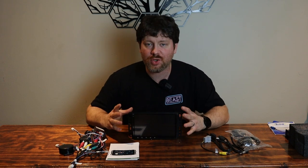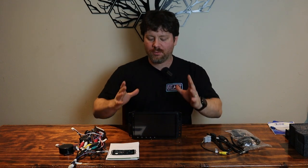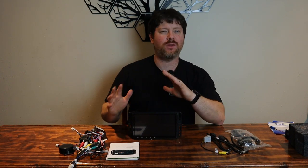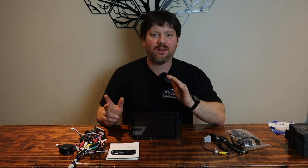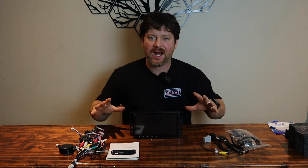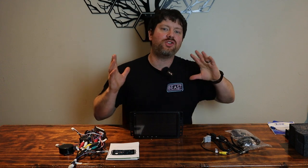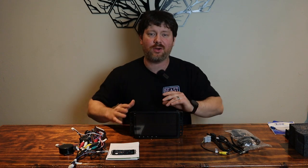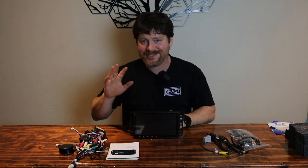We are going to be putting it in in this video. If you want to see more about what the radio can do, I will be doing a separate video a little bit later on all the functions of this radio. It's basically like putting an Android tablet permanently in your dash with FM radio, Android CarPlay, all the bells and whistles. I will have time stamps in the video so you can skip to the installation if you prefer.